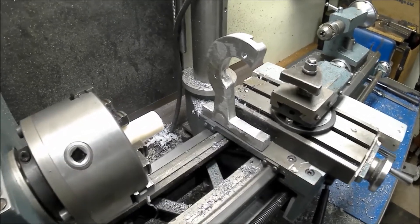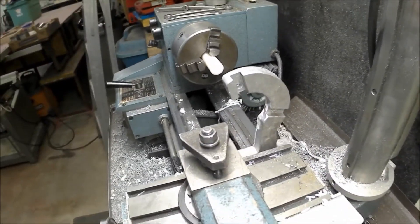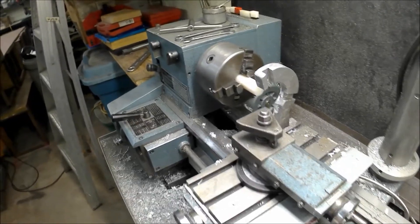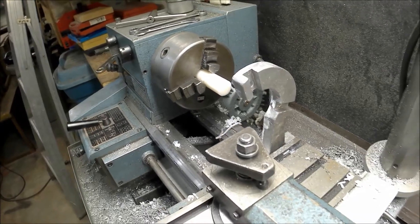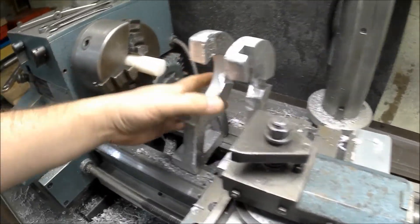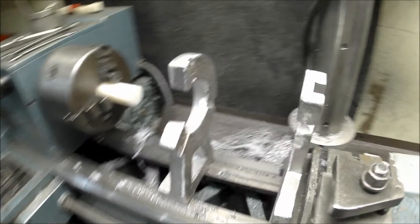Today I'm going to cast a follow rest for my lathe, just like this one here. It's called a follow rest because it actually follows along as you move the carriage. There's also a steady rest, which looks like this and sits on the bed — it does not move. That is to support longer pieces.